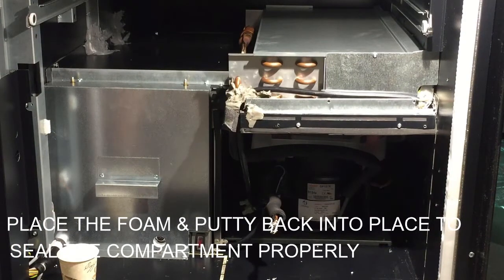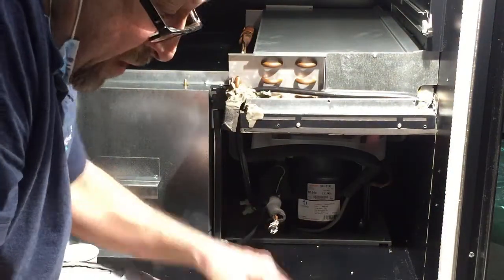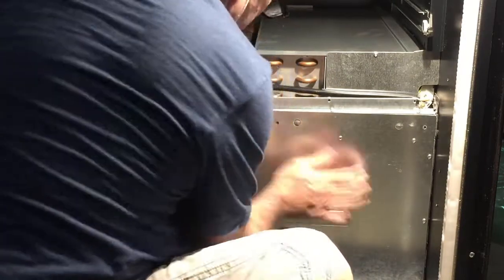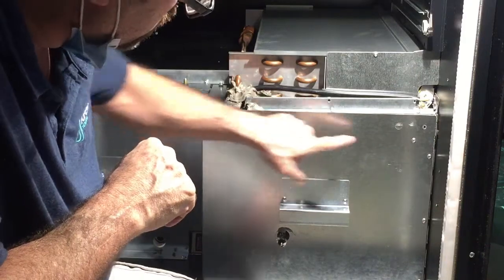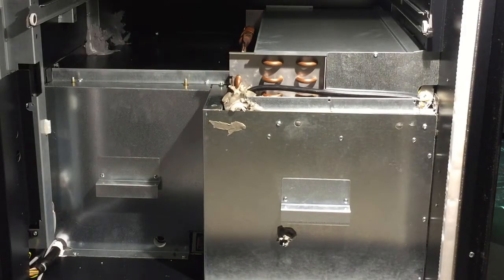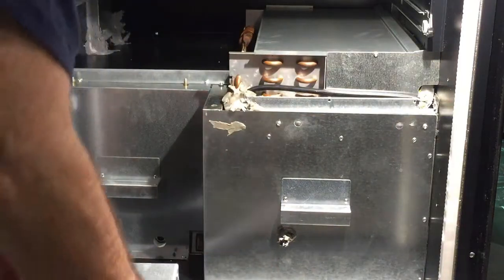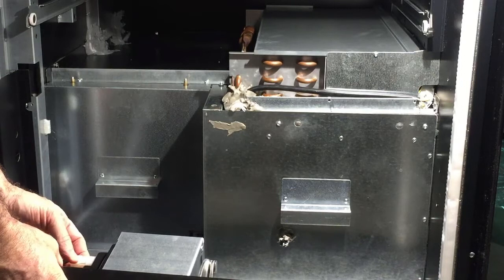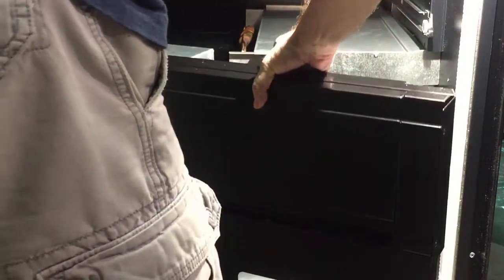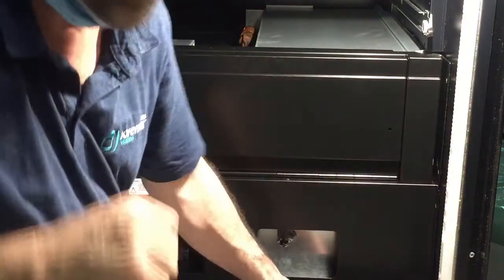When replacing the panel here, you have to make sure that the little cover line goes into this hole right here. Then all you have to do is replace the four screws back. Once you put back the panel, now you can put back the product door. Make sure you connect the cable back here. Then replace the nine screws that go around.